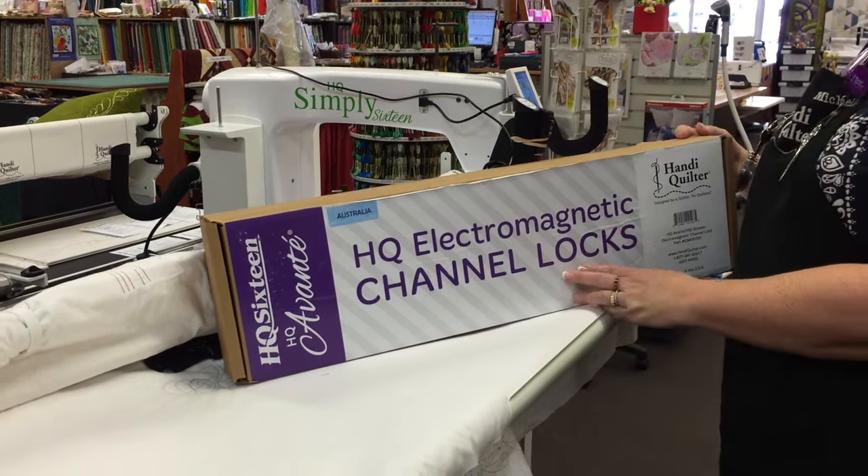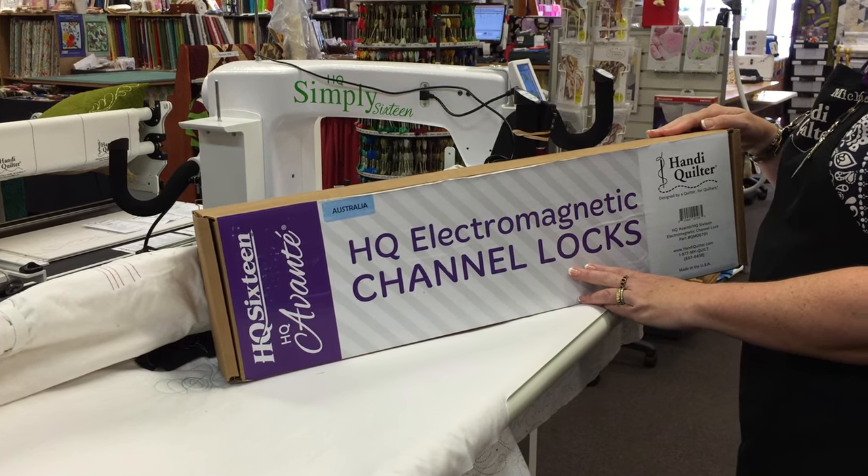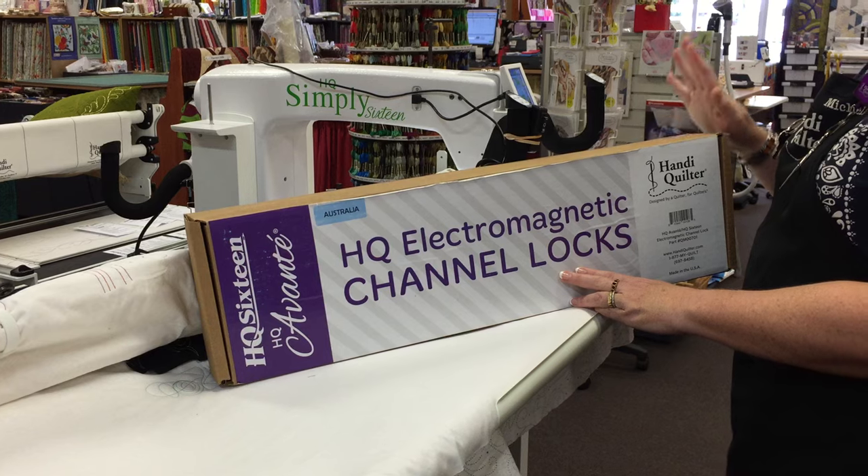Welcome to Australia, the new electromagnetic channel locks. We are so excited. We really didn't think that we would get these here down under, and we have.